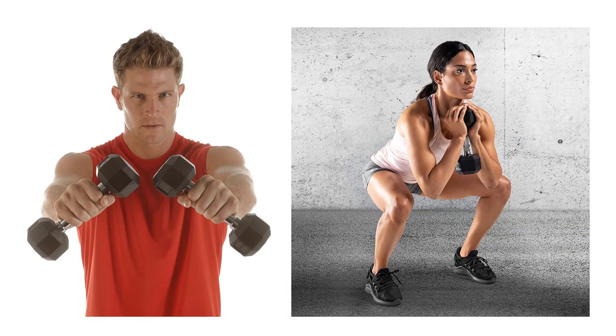Fitness lover presents the five best rubber dumbbells. Let's get started with the list.